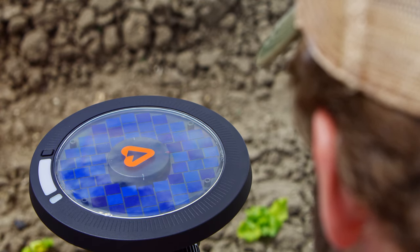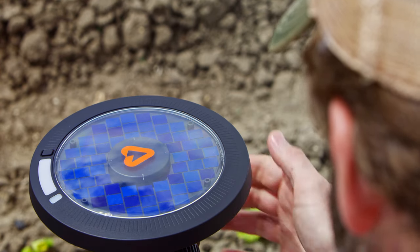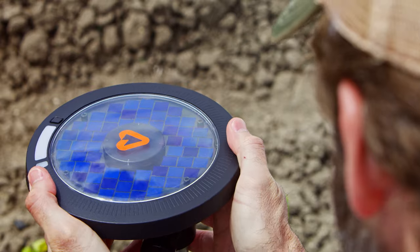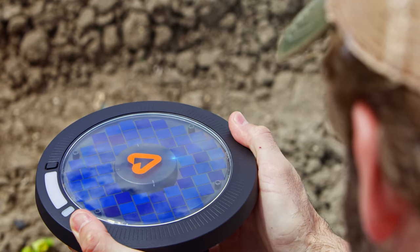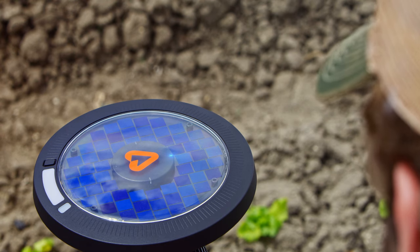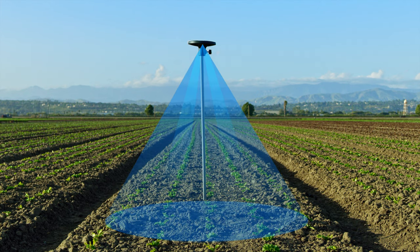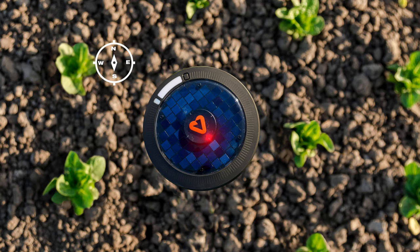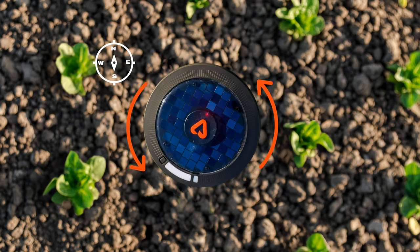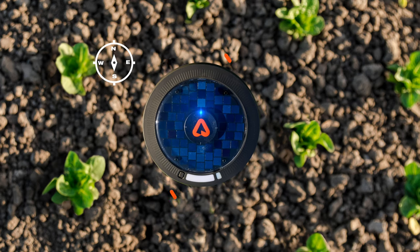Now the Mark will go into orientation mode. For consistency across multiple installations, we generally recommend pointing the A north. If the device cannot be pointed north while the lower lenses are positioned over the crop, please ignore the orientation step — it is of higher importance that the lenses be over the crop. In orientation mode, the light on top of the Arable A logo will start blinking. Mark wants the A to point north; once it's perfectly aligned, the light will turn solid.